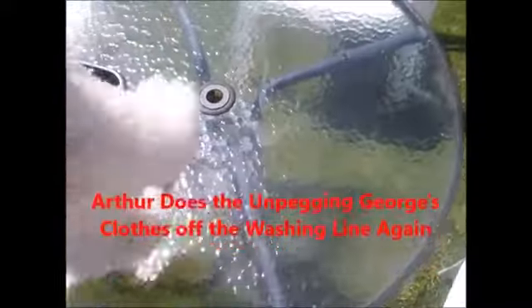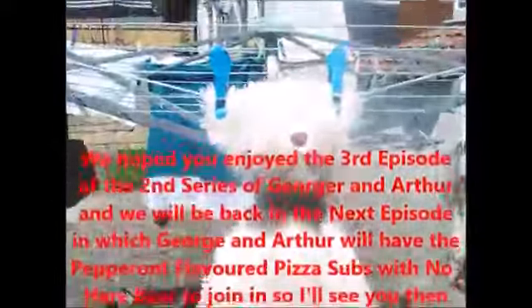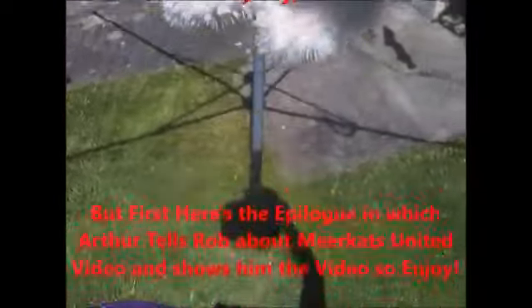And as for me, however, time for me to say goodbye as well. So I'll leave you with Arthur doing the unpegging. I'll see you next time, viewers. And until then, bye-bye everybody. See you again soon. Bye-bye. Hey, everybody. Bye-bye.